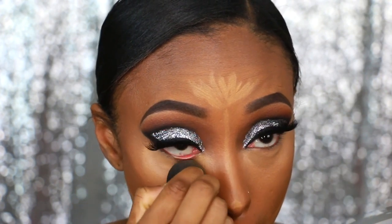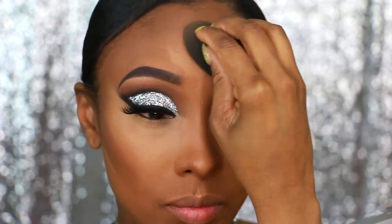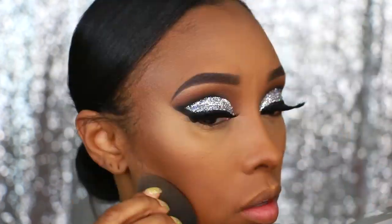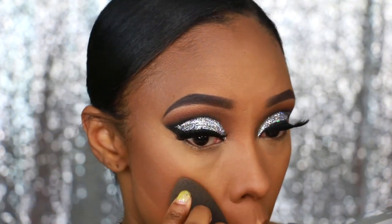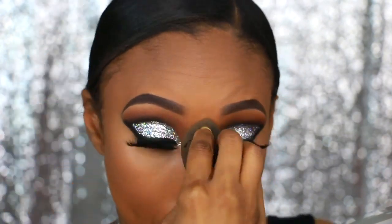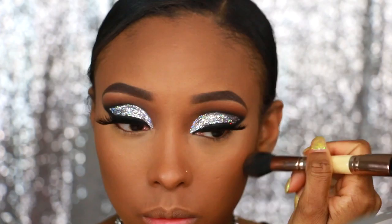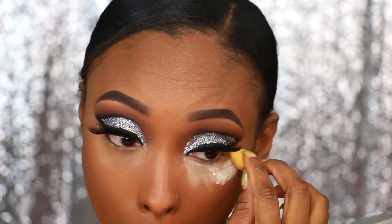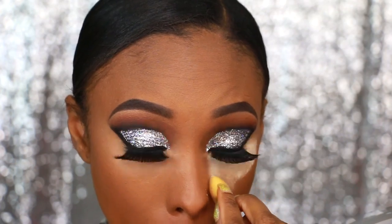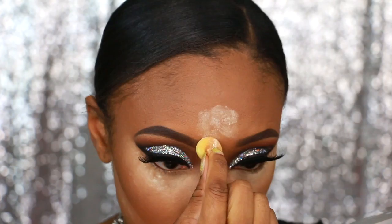If you've been rocking with me since day one, you'll notice I always change up my foundation routine, highlight, contour — all of that — because I don't want this process to get redundant or boring. In the end, this is art, so do whatever you feel, honey. Now I'm going to apply a powder — I'm using the MAC Mineralized Skin Finish in Dark Deep. I also forgot to show my Laura Mercier Translucent Powder.